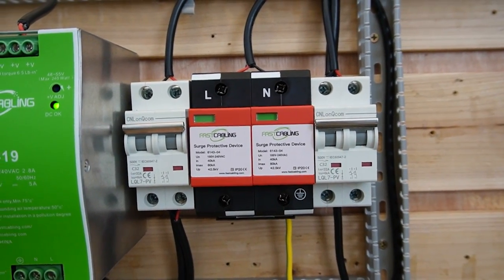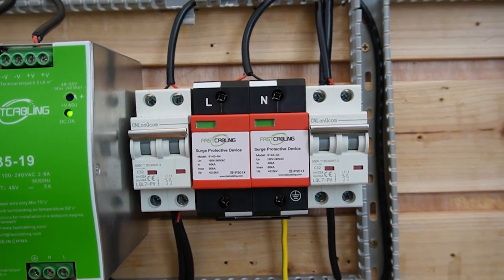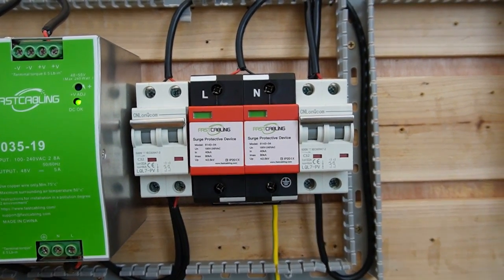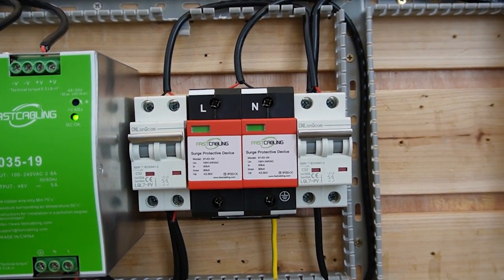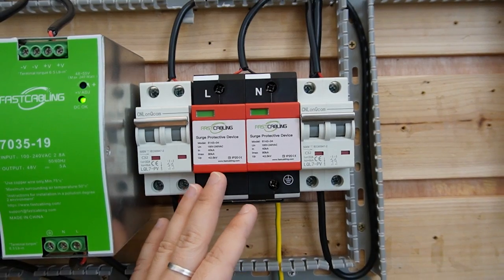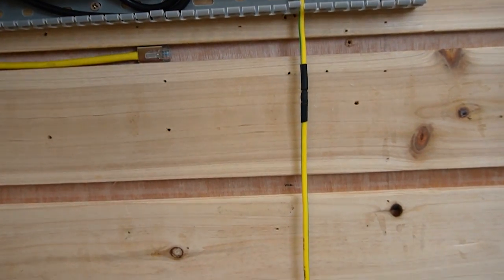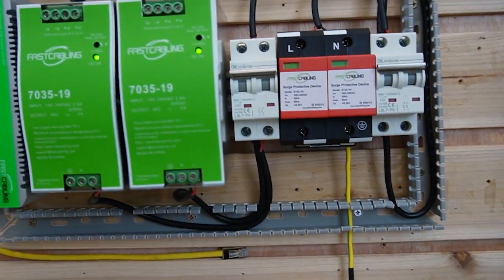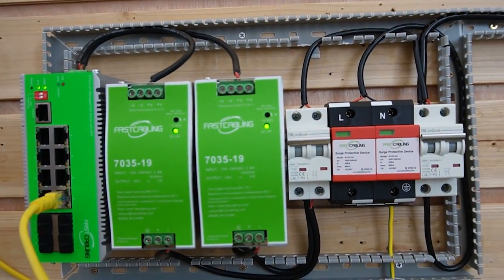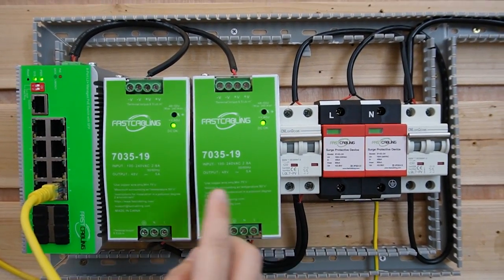Think of them as a gate. In between, we have the surge protector — this is like a shield for your electrical devices. When there's a surge in voltage, like from lightning strikes or a power outage, the surge protector can divert the excessive electricity away from your equipment. Both are essential for safeguarding equipment and maintaining a safe working environment.